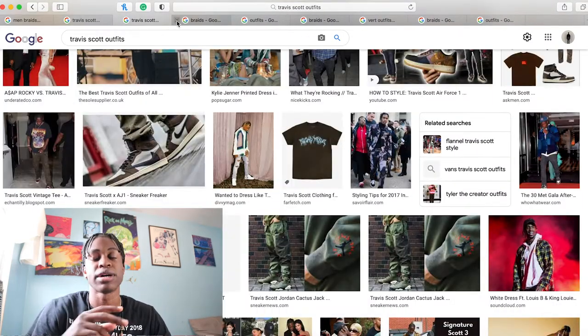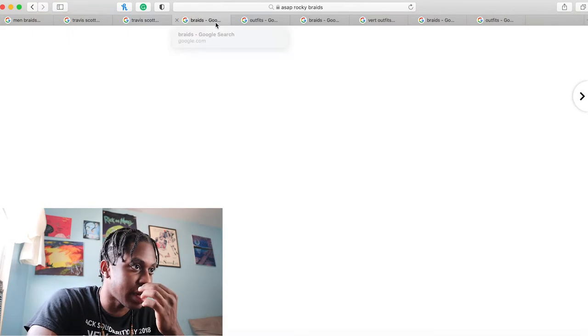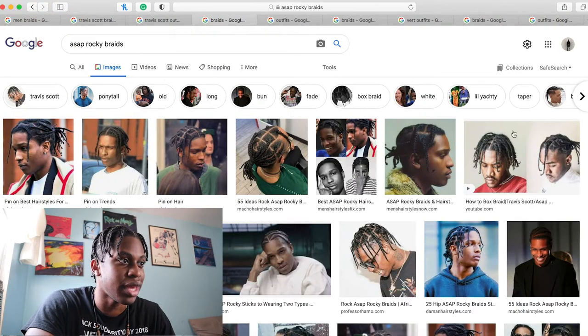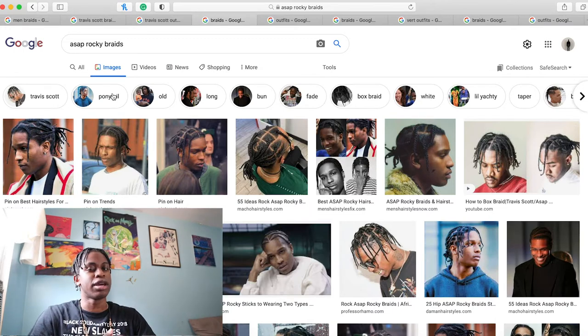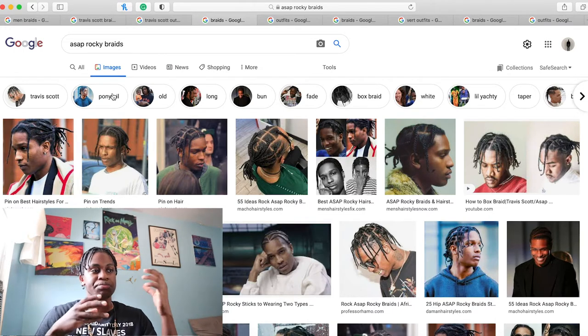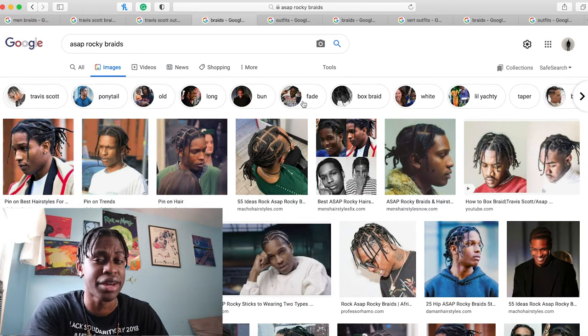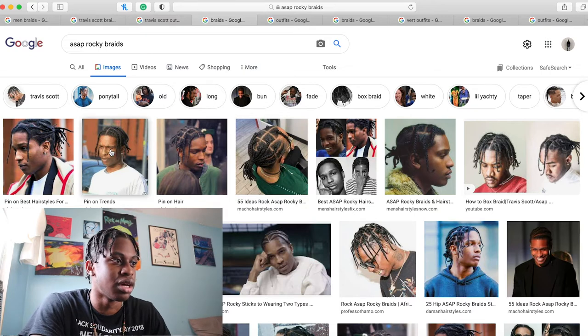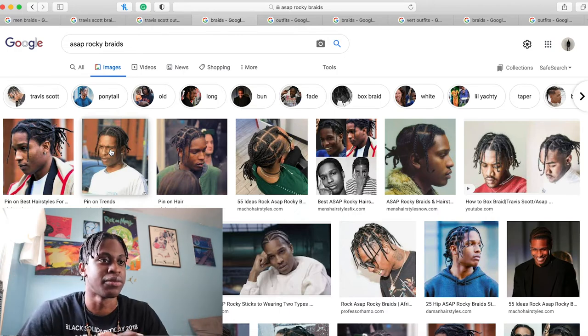Let's talk about artist number two — A$AP Rocky. The distinction between A$AP Rocky and Travis is that A$AP has a full head of hair. He doesn't have a fade. He does get lineups and stuff like that, but those don't count as fades in general. It's just a lineup.